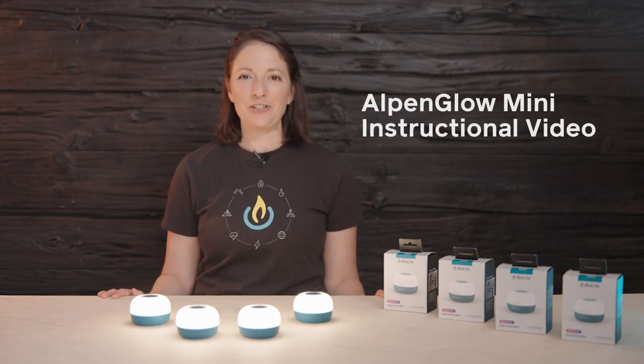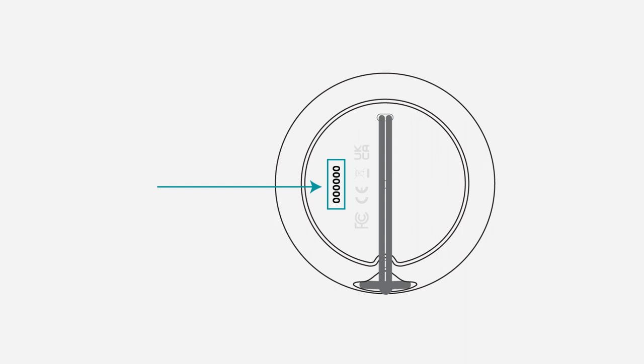Welcome to the BioLite Alpenglow Mini instruction video. Before first use, register your lantern's warranty using the serial number located on the back of your unit.